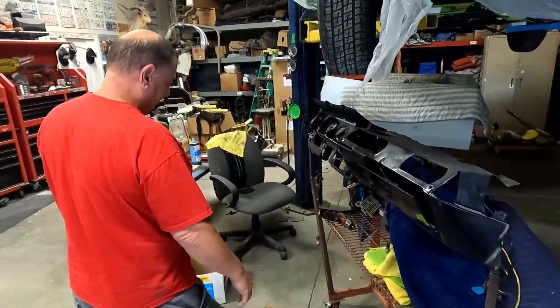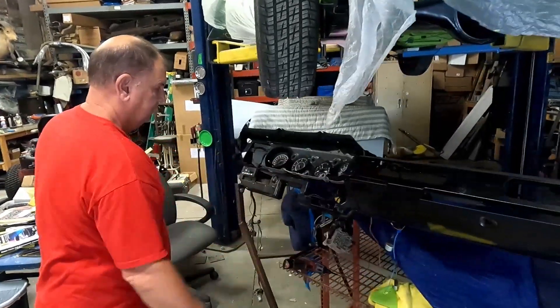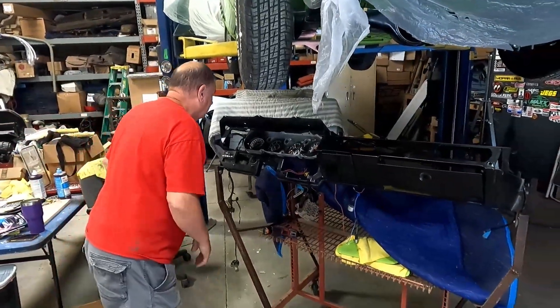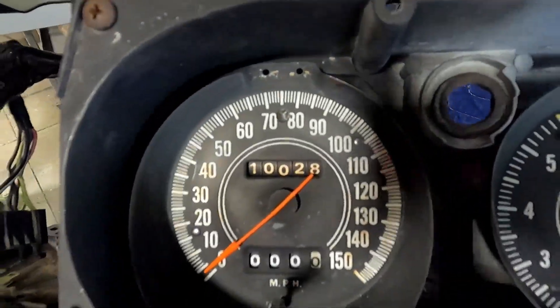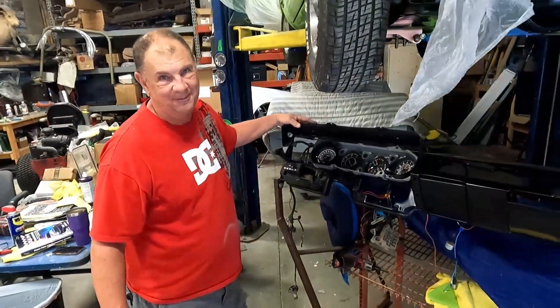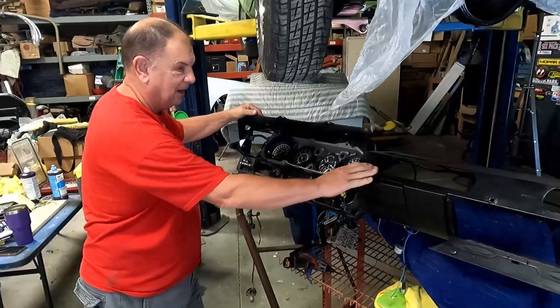Maybe do a few part series on whatever you end up doing to get this all the way back to perfection. How many miles we got on it? 10,000. That'll be easy to remember. The car probably had 110 — I can roll that back for you. Don't you know I got good at rolling back those gauges? Yeah, my two dashes have zero on them.